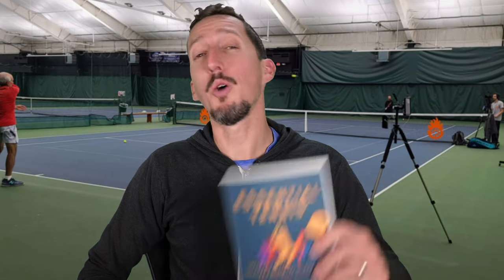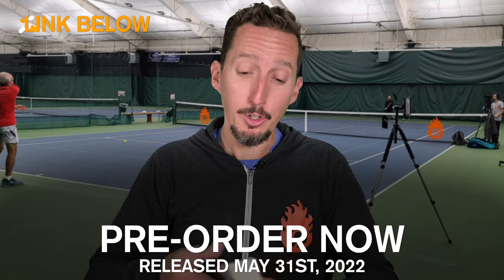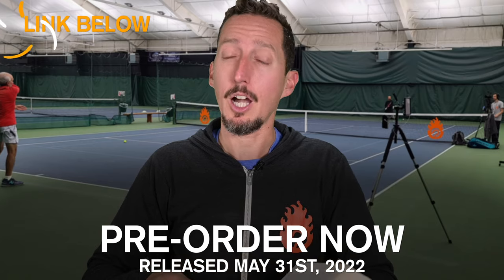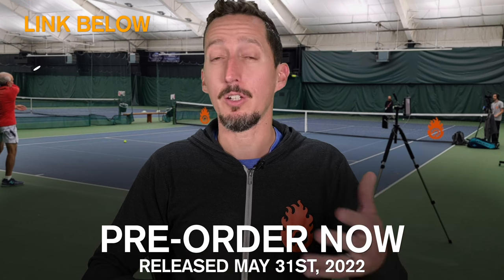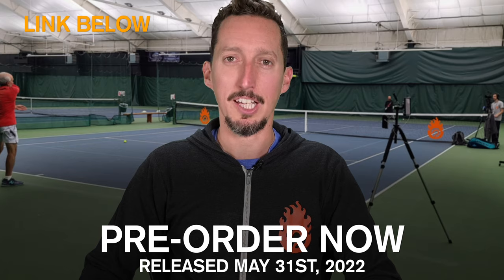If you're enjoying this lesson, go pick up a copy of my new book called Essential Tennis, because this video is taken right from it. There are 38 chapters full of insights that can help you improve your game, as well as many other videos just like this one that can show you exactly what to do to take your game to the next level.